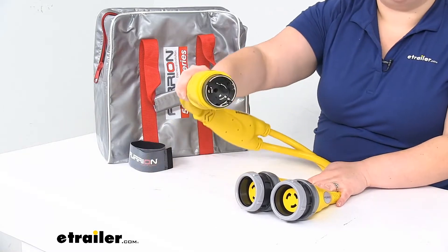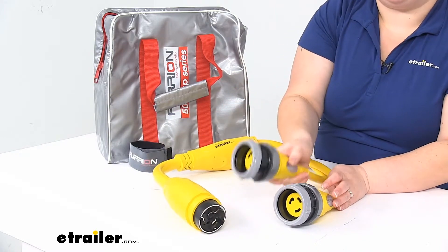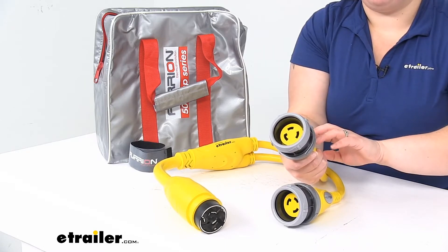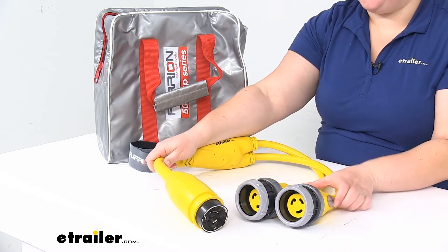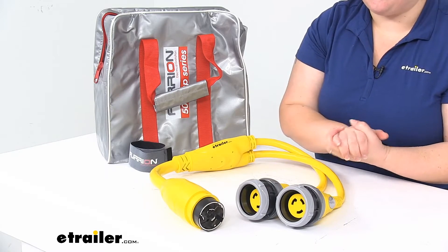So here are our ends: the 50 amp connection and then our 30 amp connection. It also has sealing collars to make a nice watertight connection between the cord adapter and your extension cord coming off of there. It's a nice heavy-duty construction, built for use on boats, so it should be up to the task.